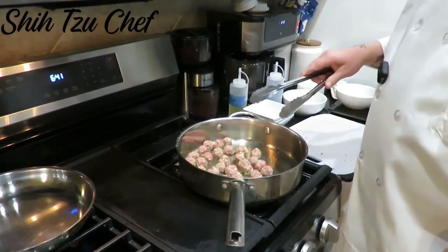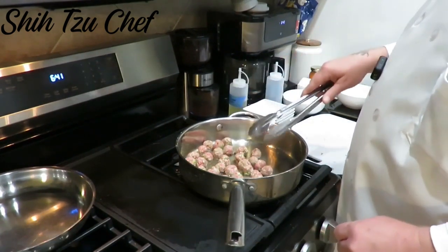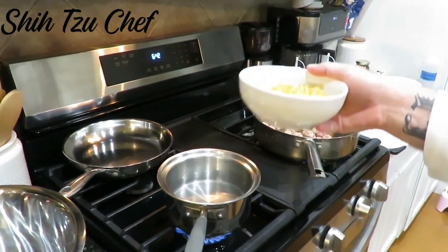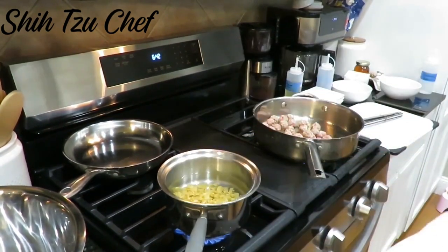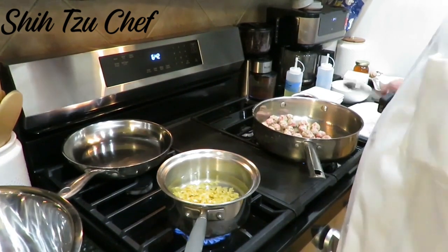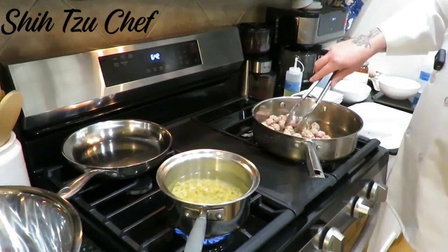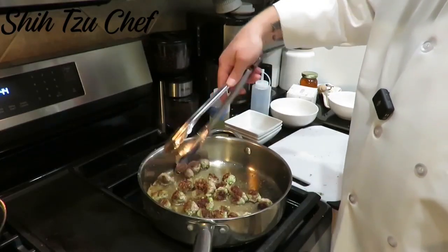Now we've got the meatballs cooking, and we're going to brown these and cook them all the way through. We're going to flip them in about three minutes. While we're browning our meatballs, we're going to go ahead and start the egg noodles. These are browning real nice.